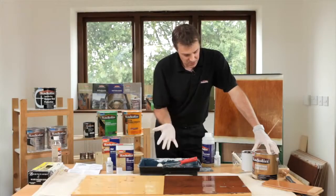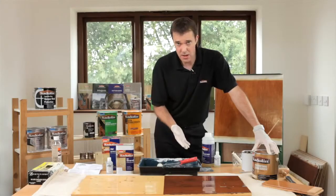Again it's a three coat system. The first coat will take about an hour to be touch dry and then dry in about two hours, and then your subsequent coats will be two to four hours to dry in between coats.